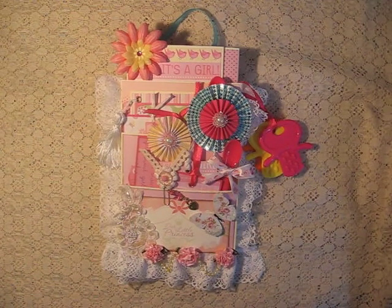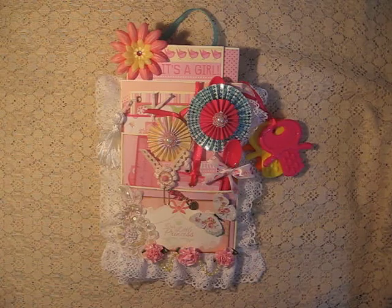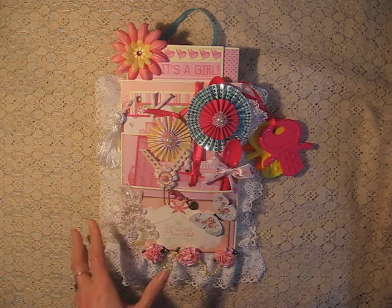Hi, this is Christine. I've got a second video up today. I made another one of those loaded envelopes and this one is in a baby girl theme.